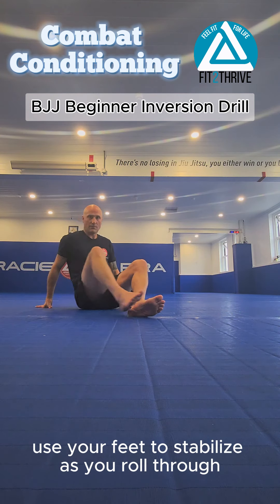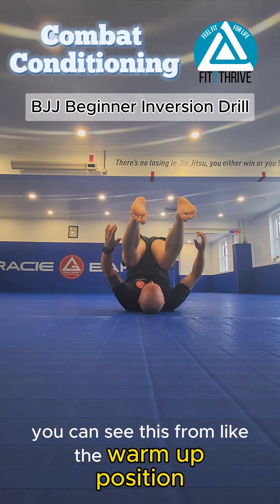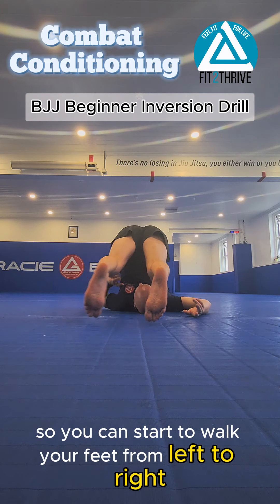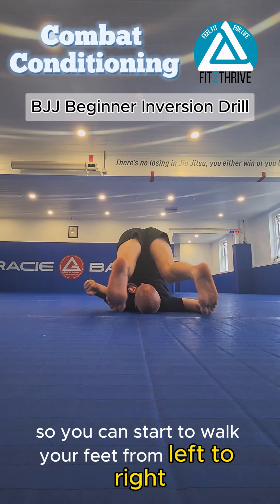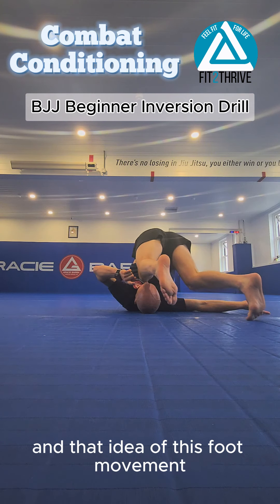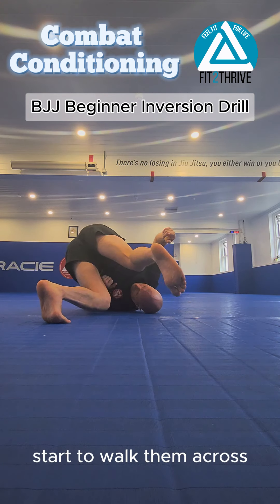This is like the warm-up position — in the warm-up you'd roll upside down. From there, you can start to walk your feet from left to right to build flexibility through your shoulders. That idea of foot movement — start to walk them across.